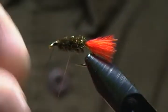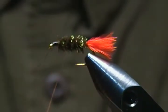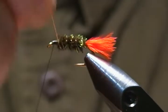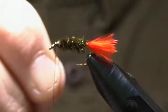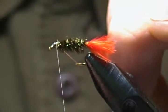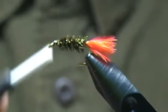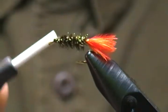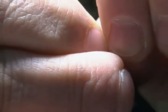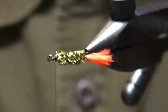Next is the rib. I'll bring the copper wire up and around for about four or five turns, making sure it doesn't move the flash on top — I want to keep that running down the center. I like to turn the vise while doing this to see where it's going. I'll tie that wire off, wrap back to lock it in place, then helicopter it off. A few more securing wraps, and I'll trim the tail just a little bit more — there we go.